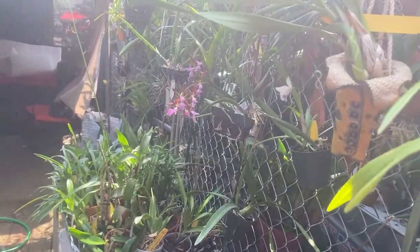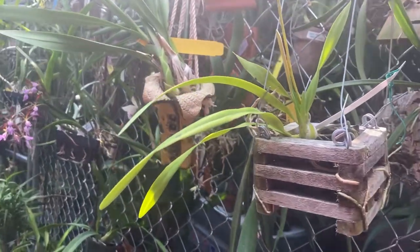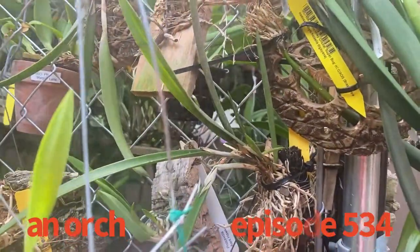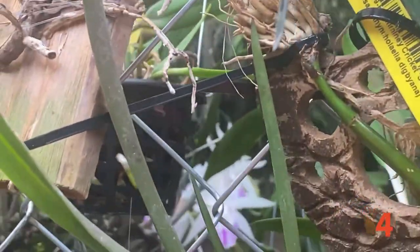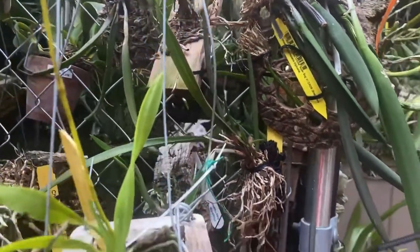Hello everybody, it's Terry again, and you are watching another edition of An Orchid a Day. Today I have a couple of things, mostly stuff related to poo.